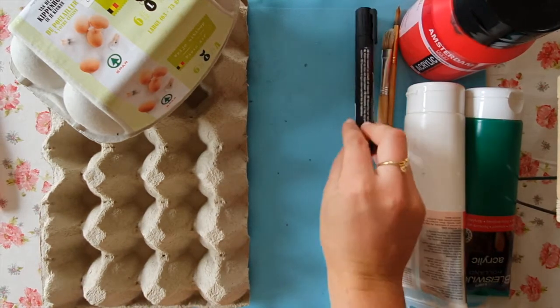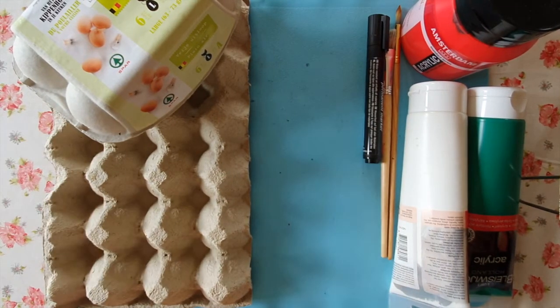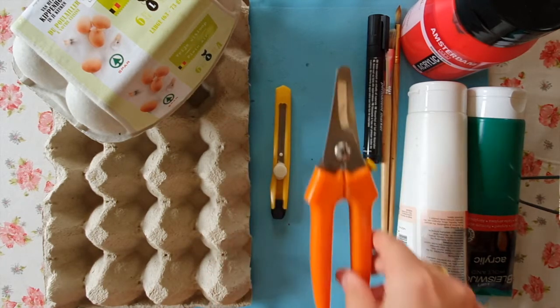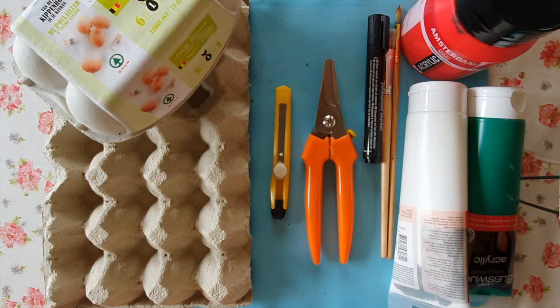You also need a black marker, and you can use either a Stanley knife or very strong scissors to cut your egg carton.